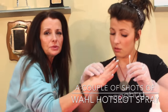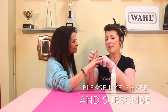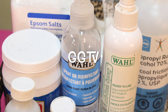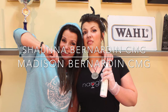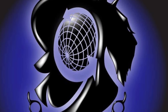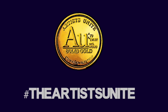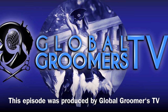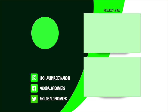Super, super important. I hope you guys are loving these. Thank you so much for tuning in. Don't forget to like, share, and subscribe. GGTV. Take care. Bye-bye.